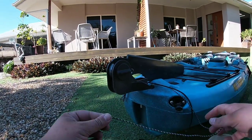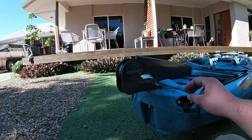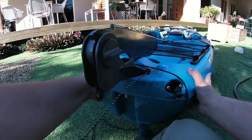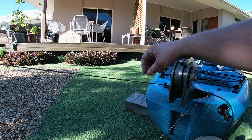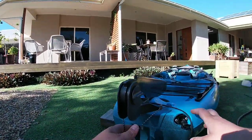Now what we're going to do is we're just going to find the end of this, put it straight through the hole, same with the other side and just pull them tight.